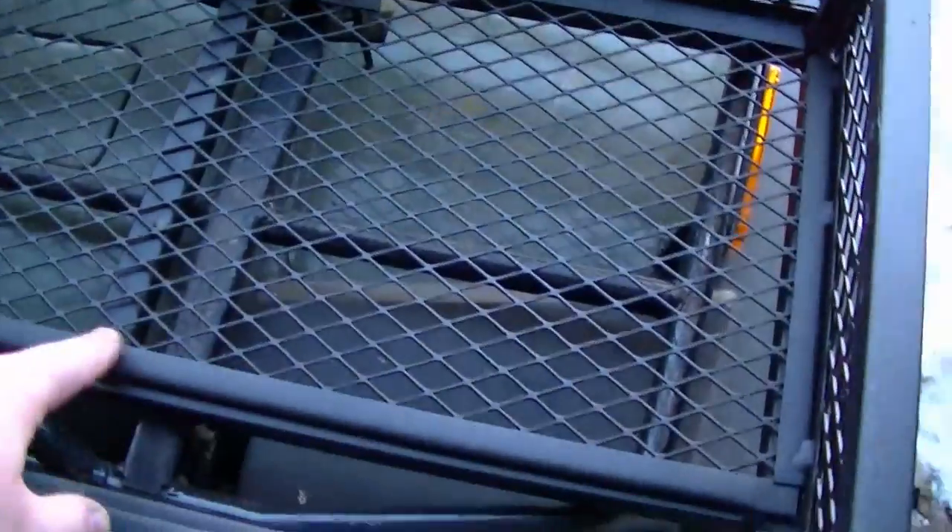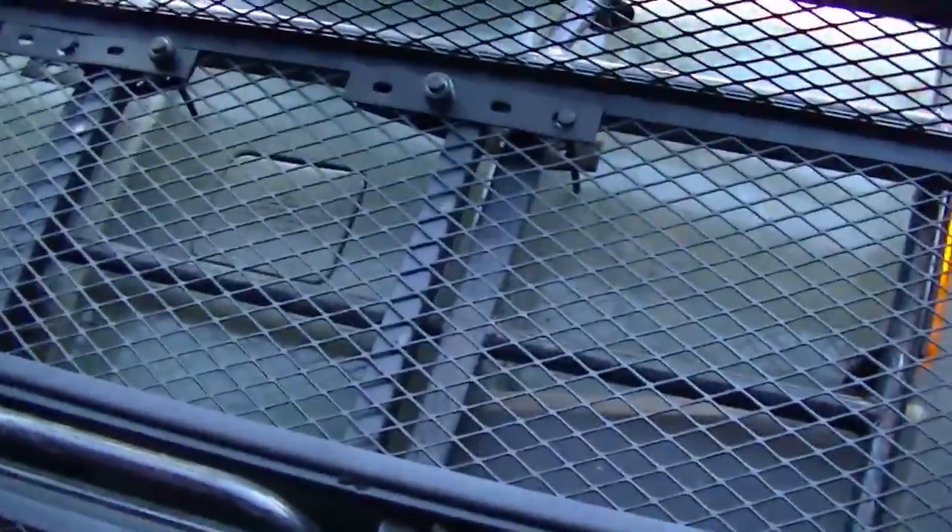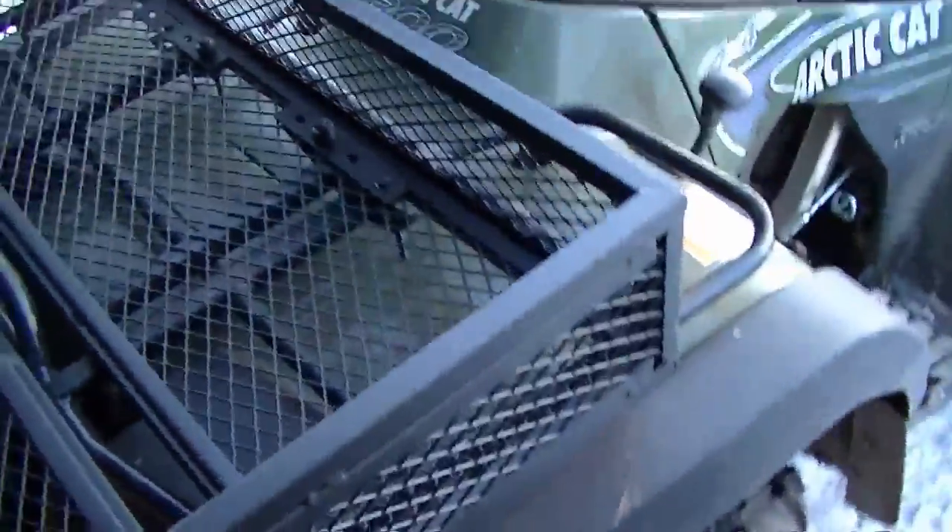So here's the front basket. I only have it mounted back here because I can't really get my fingers in to attach up front. But it's really solid — I'm pulling on it here and it's good and solid. I like that basket.